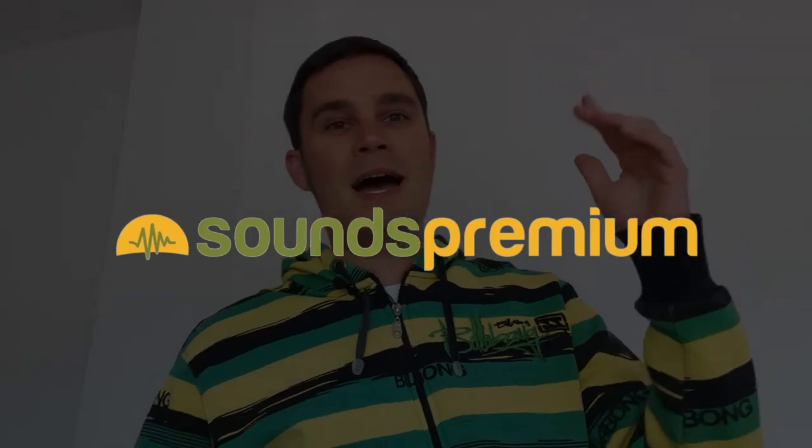This video is brought to you by my sound company. I found a new synth — fresh like a lemon, looks like a lemon, yellow like a lemon. Let's check it out.